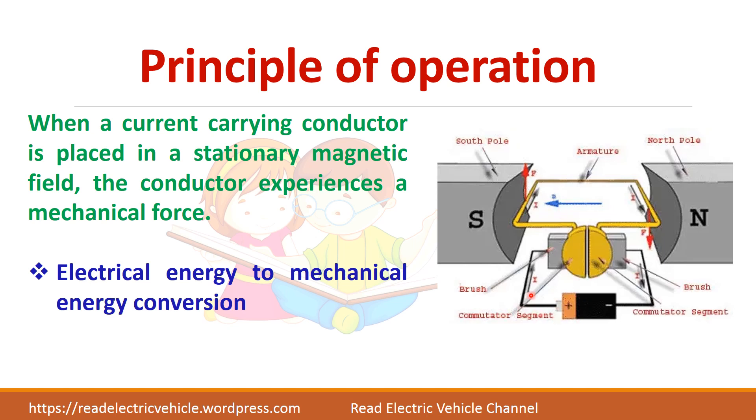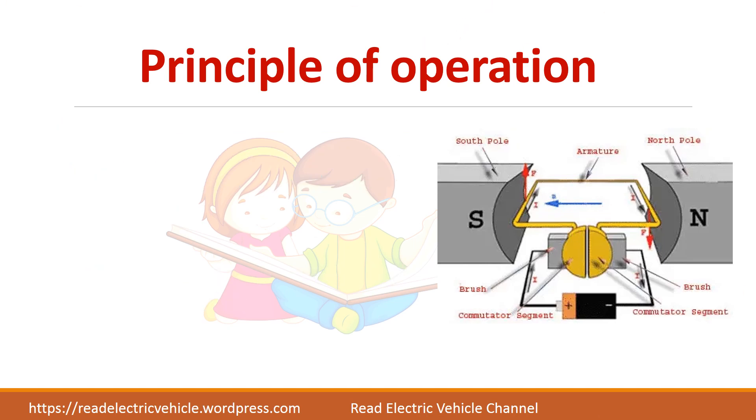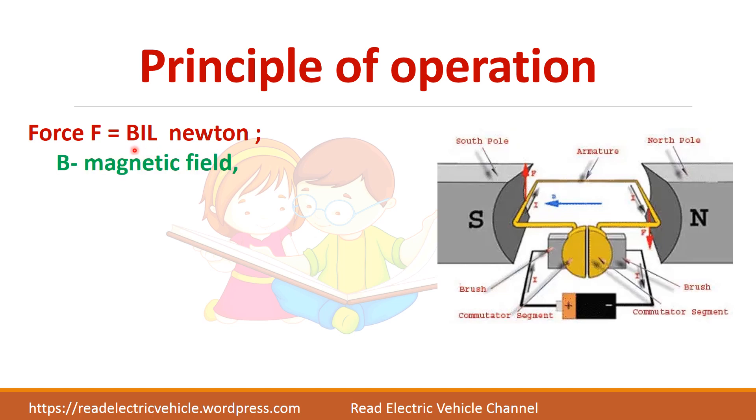Here we are giving electrical energy as input and it gets converted into mechanical energy. The magnitude of the force is F = BIL newtons, where B is the magnetic field, I is the current, and L is the length of the conductor.